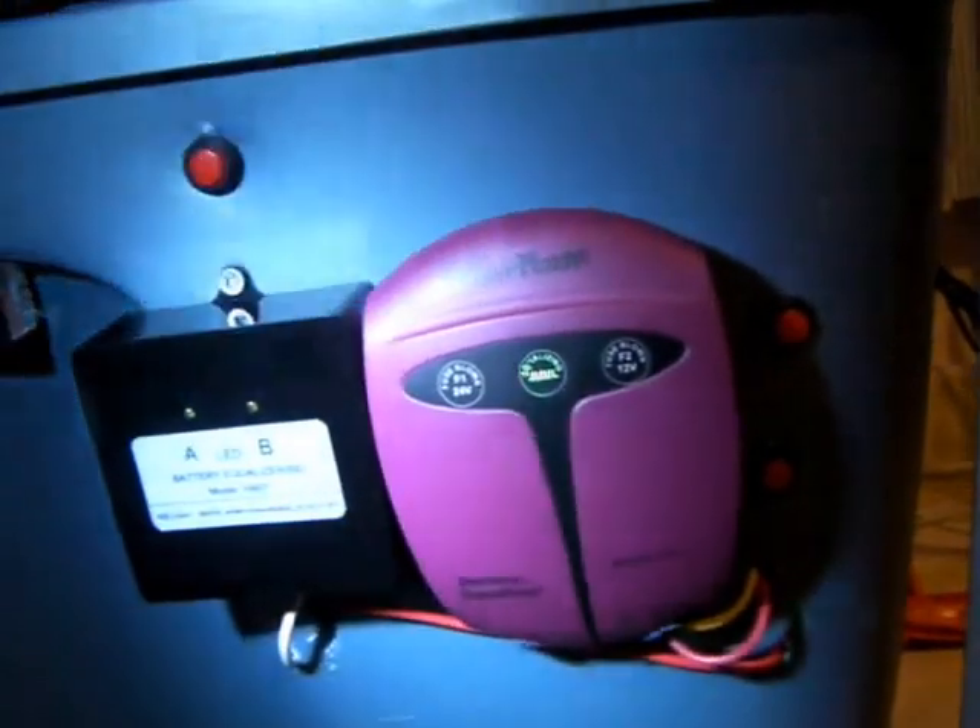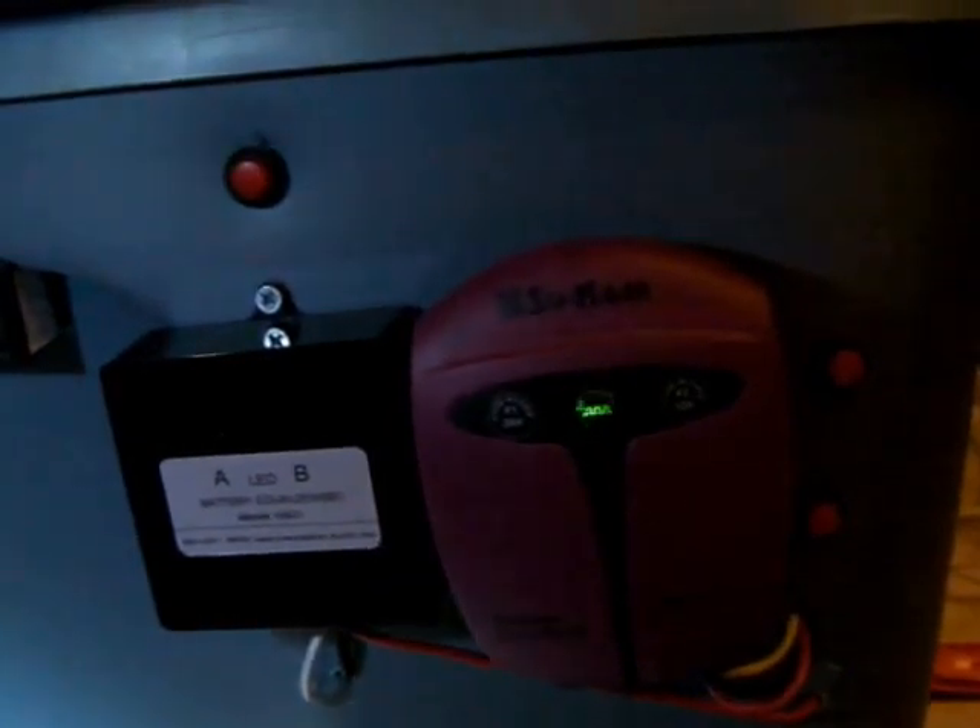So what I'm going to do now is charge only one battery, and you're going to see this going one way, and then I'm going to change and only charge the other battery and you're going to see it going the other way. Sorry about the rough camera work here.